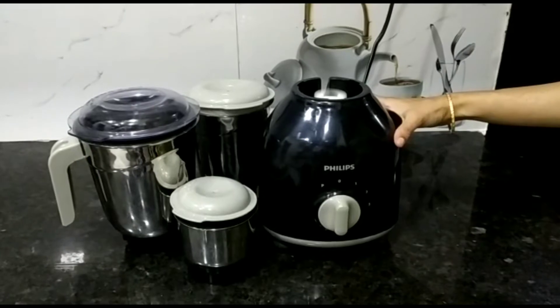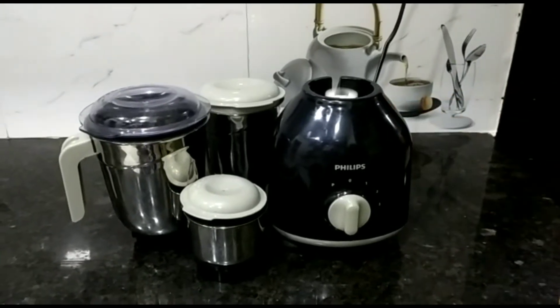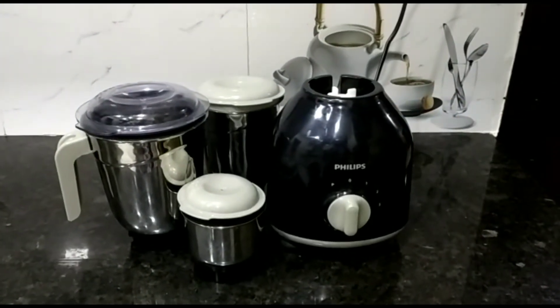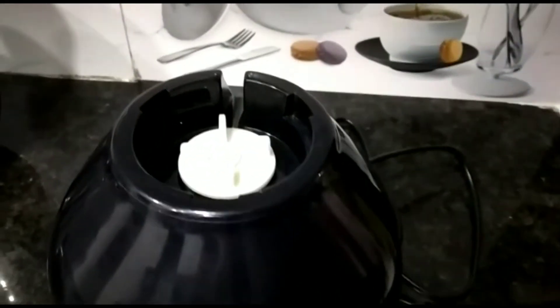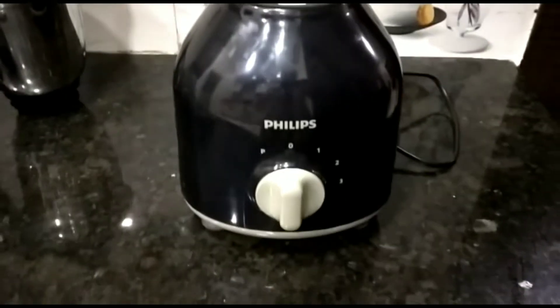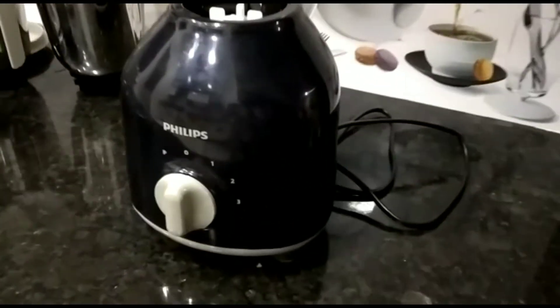Hi, this is Priya from Shoppaka. For more product reviews, please subscribe to our Shoppaka channel. This is the Philips HL7756, a 750-watt mixer grinder. It comes in black color, which looks awesome on any kitchen slab.